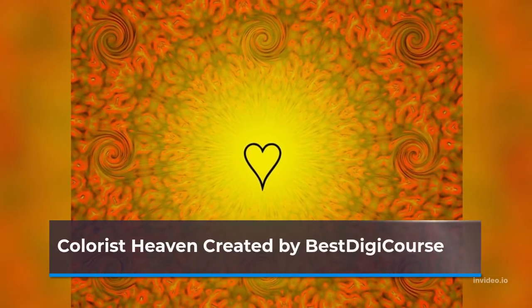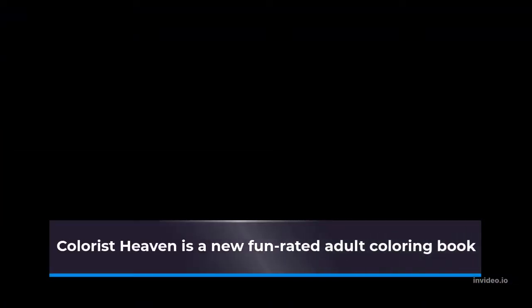Colorist Heaven Review. Colorist Heaven was created by Best DigiCourse. It is a new fun-rated adult coloring book.